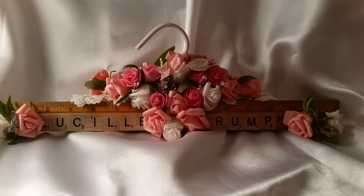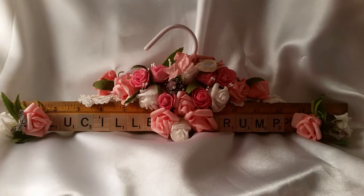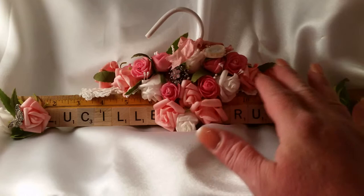Hi, Emma Mantrafico here. I did a swap on Two Shabby Sisters Studio and my partner's name was Lucille. We had to alter a ruler, and I adhered my ruler to a hanger and put her name with gravel tiles on it, and I used a lot of flowers.